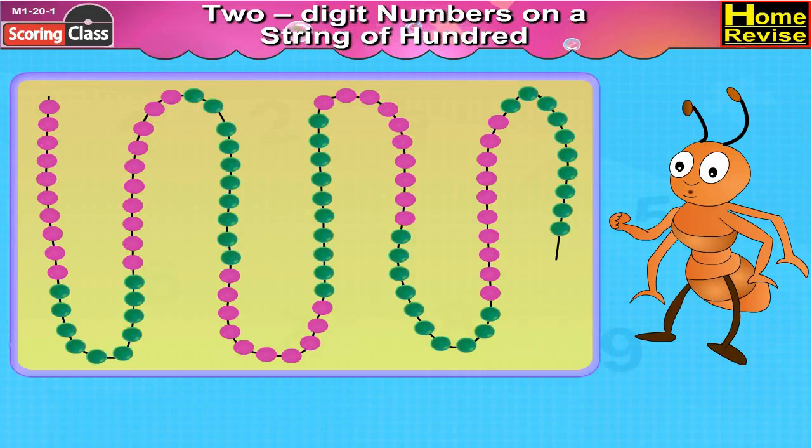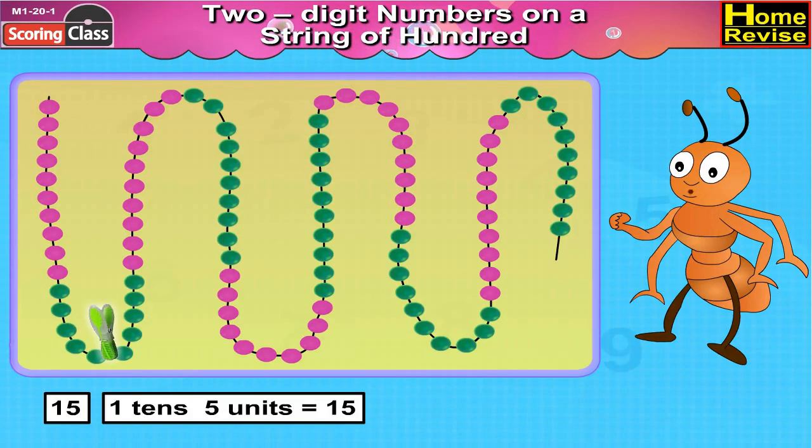Show the following numbers on the string of hundred. Fifteen: first take ten pink beads followed by five green beads and place the clip after five green beads. So it would be one ten, five units, that is 15.